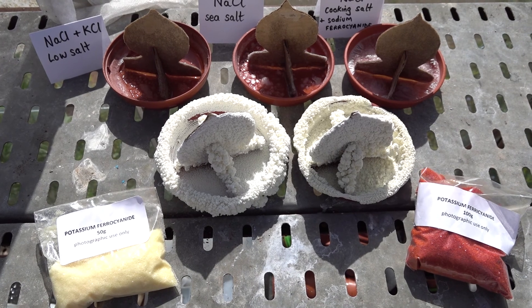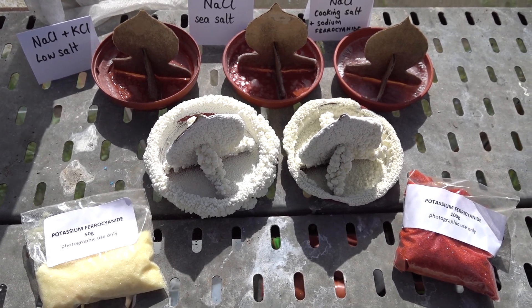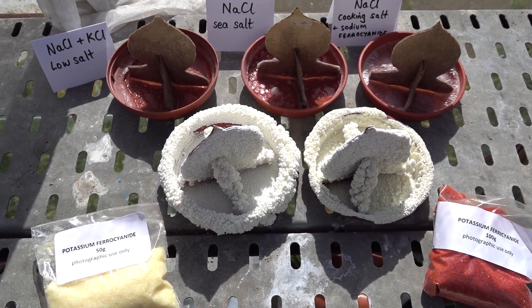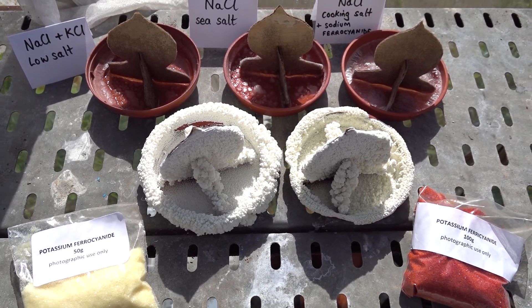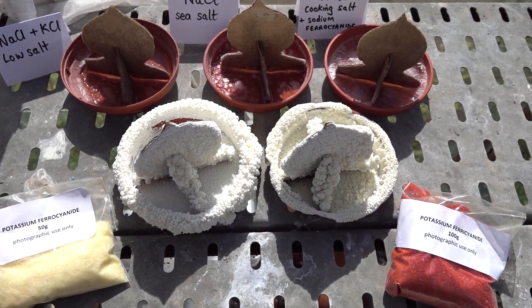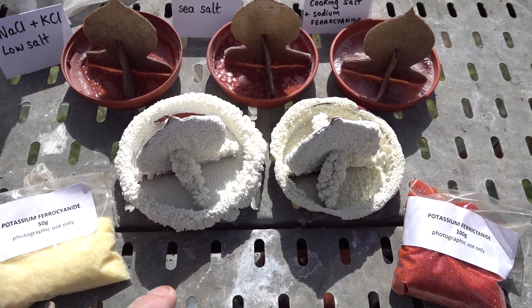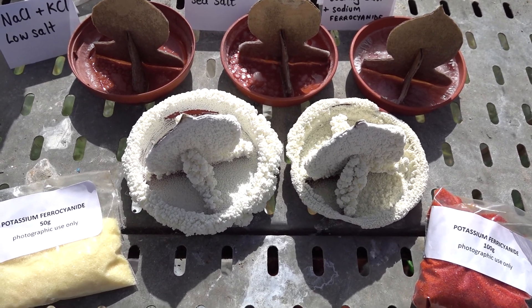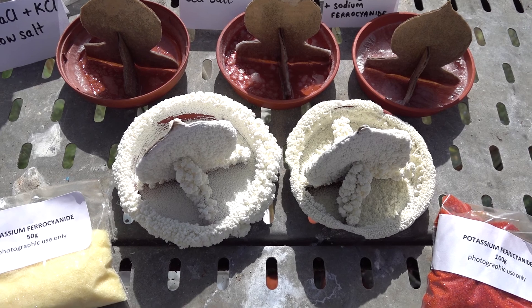So if you want to make a snow statue at home, it's hard to see how you can do it with only sodium chloride, such as sea salt. Perhaps the way to do it is to take a saturated solution to school and ask them to add one to two drops of potassium ferrocyanide.